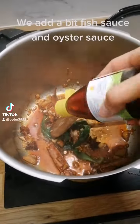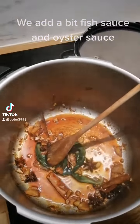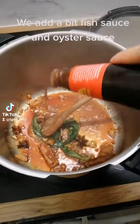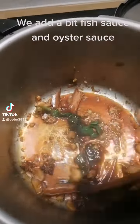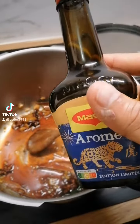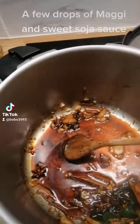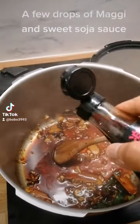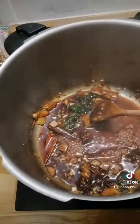We add a bit of fish sauce and oyster sauce, a few drops of maji and sweet soy sauce. Keep stirring.